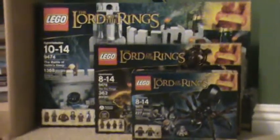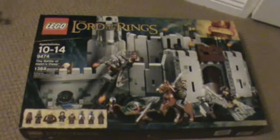We got three Lord of the Rings sets. The first set is the new Shelob Attacks — looks pretty cool. Next is the new Orc Forge set. And the last one is the Battle of Helm's Deep, and this is a pretty epic set.